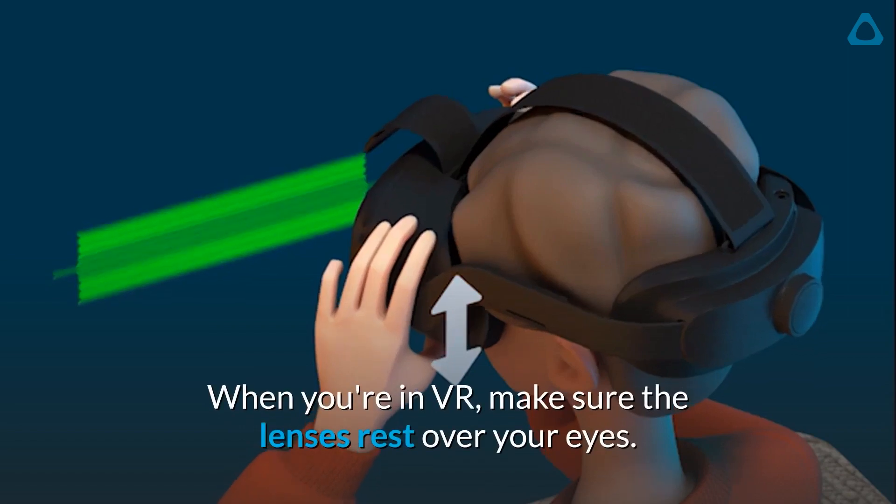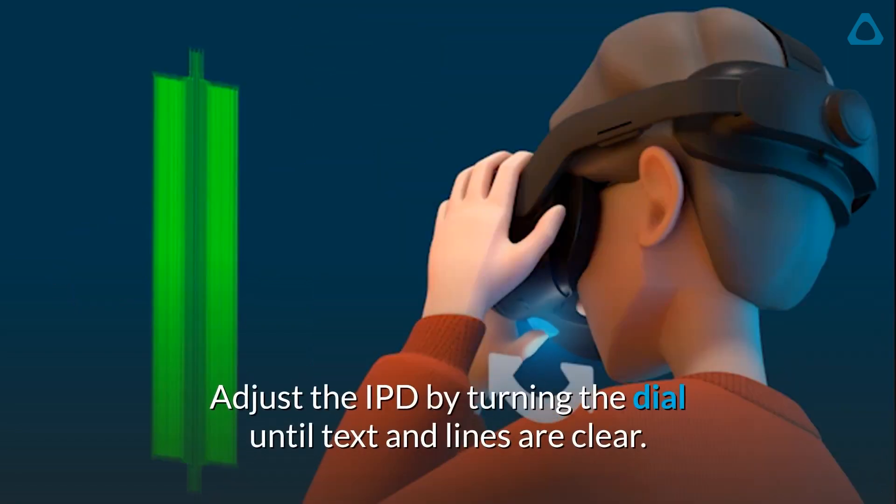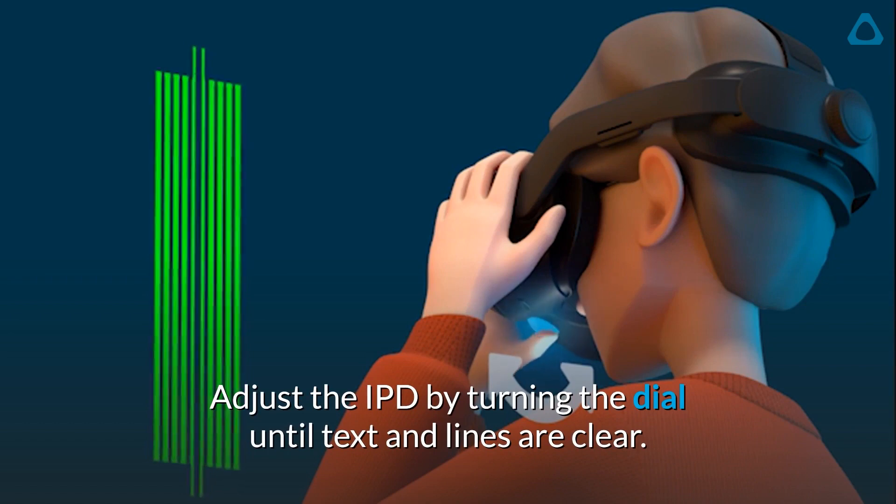When you're in VR, make sure the lenses rest over your eyes. Adjust the IPD by turning the dial until text and lines are clear.